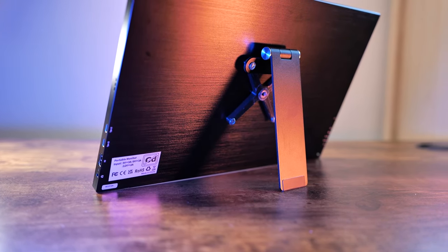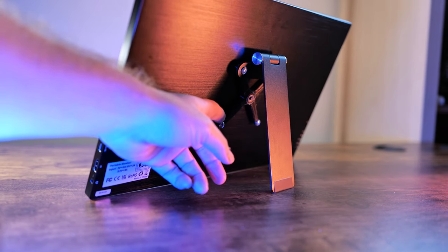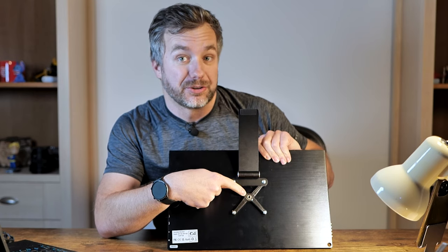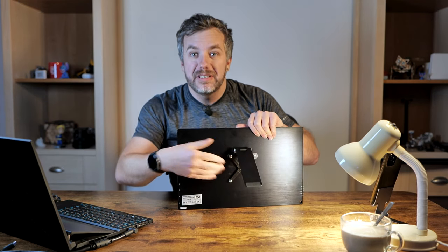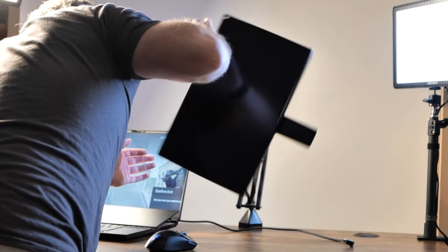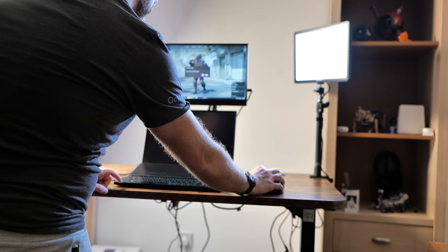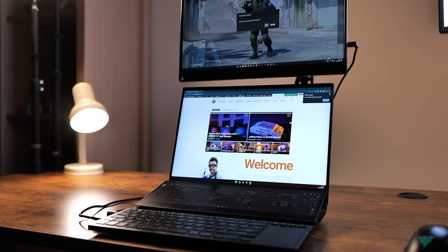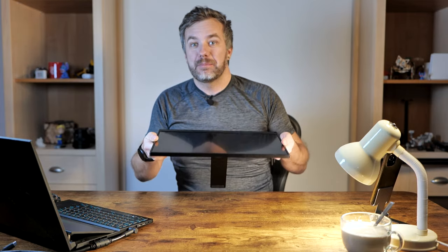It's a minimal stand like this one shipped to me by Uperfect — a pretty decent stand, and it has a 3D-printable bit I've designed to actually mount it on different tripods. That 75mm VESA mount allows you to use this monitor at home in more of a desktop environment with a dedicated stand or arm, and when you need it on the go, you simply take the monitor with you and have a fully portable monitor that fits in your laptop bag.